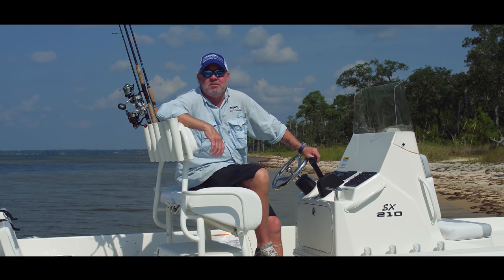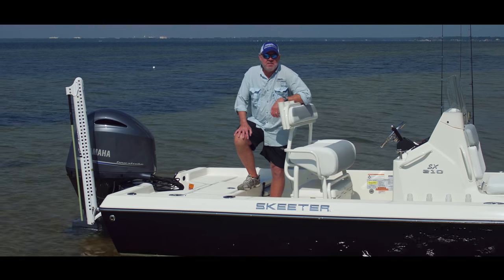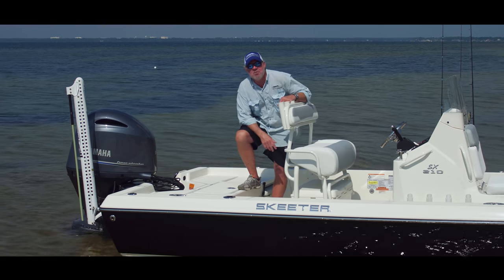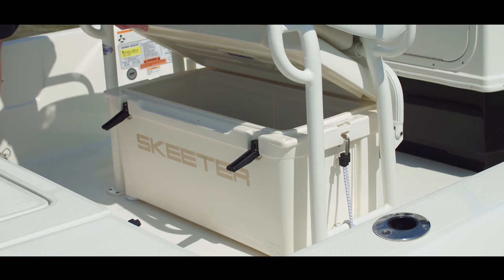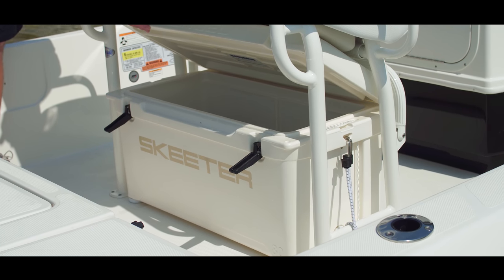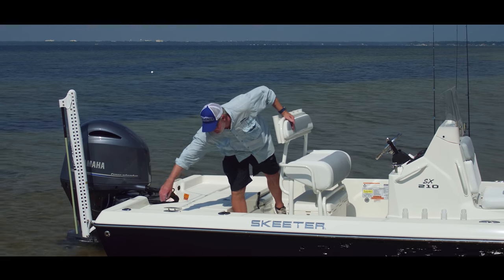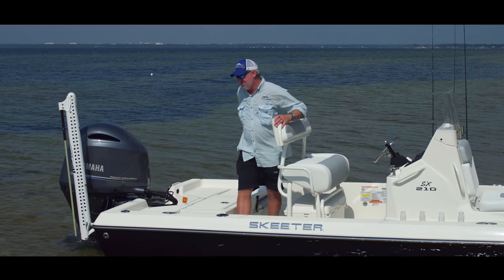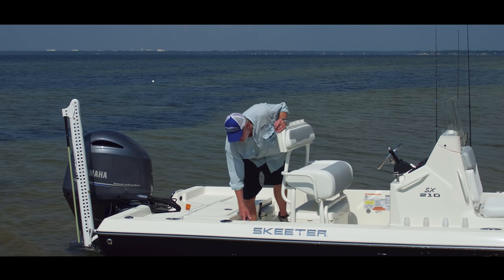The stern section of the Skeeter SX-210 — every Skeeter comes with standard equipment: an Engel cooler. This one's an Engel 80, known for their durability and ice-keeping capability. Also featured are flush-mount cleats and two rod holders, one on each side for trolling.